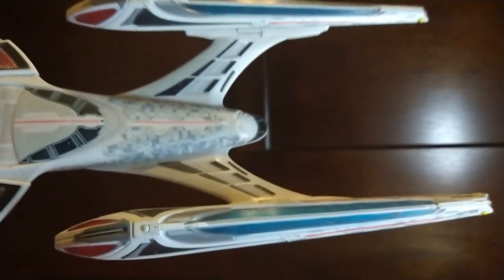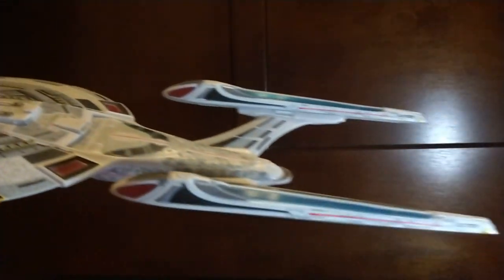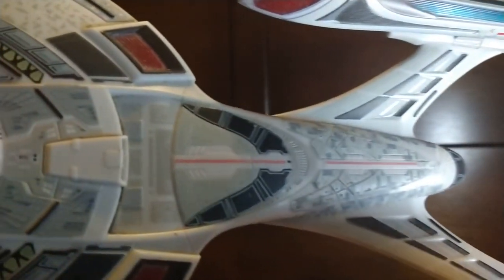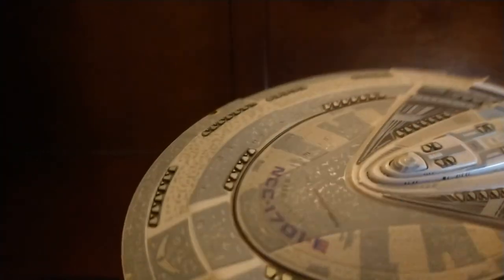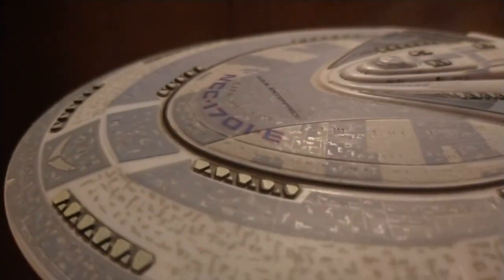And there are the warp nacelles. The nacelles did not light up on the first release, but on the second and third releases they added little details around them. I've seen someone on YouTube add custom LED tape lights to the warp nacelles — they probably took it apart somehow to do that. And if you can barely see it, there are windows around the ship, though they're pretty hard to see on there.